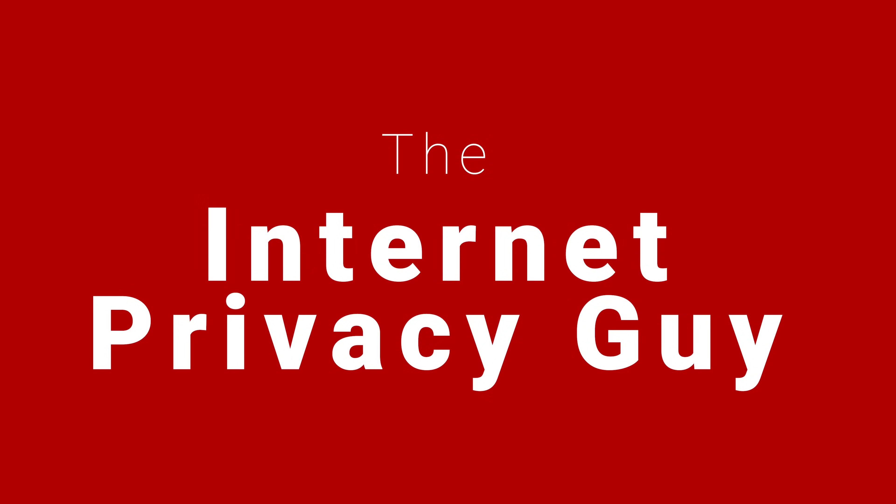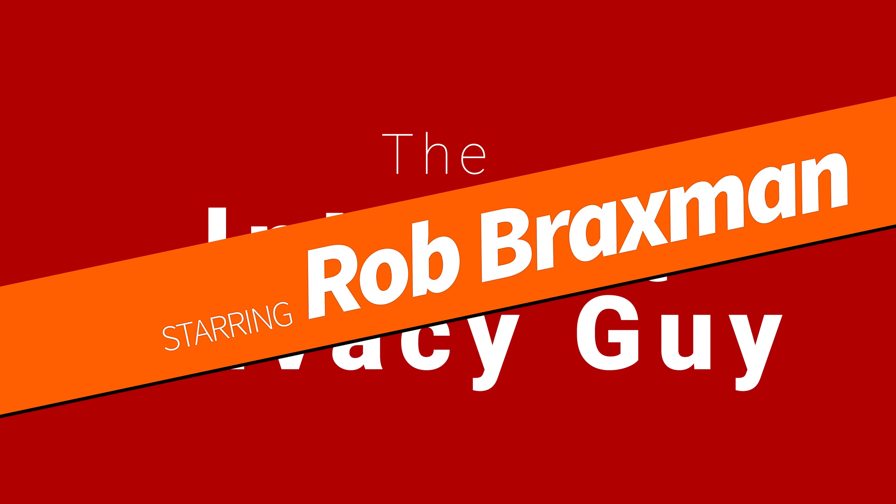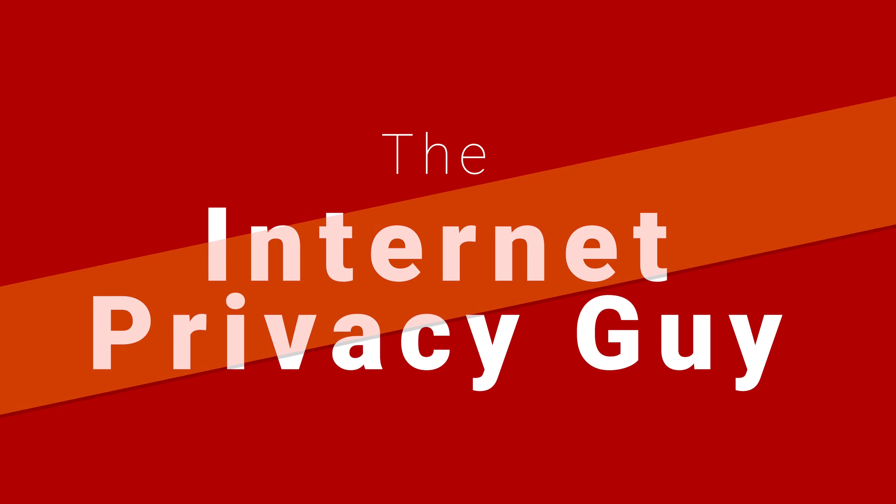I'll explain what this device does and see if we can evade it at the end of the video. Although I knew some things about the Inertial Measurement Unit or IMU, this is something that blindsided me because I didn't realize what this technology can really do fully. So we'll dig deep into this in a moment.